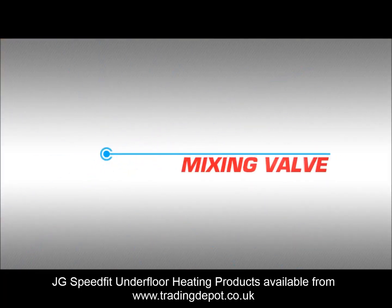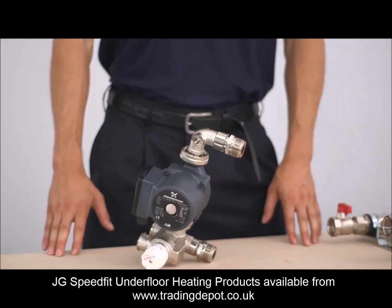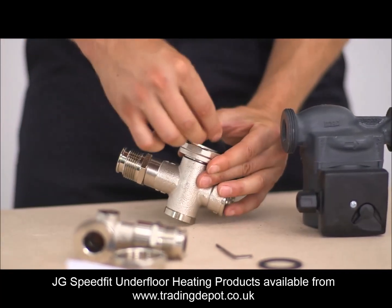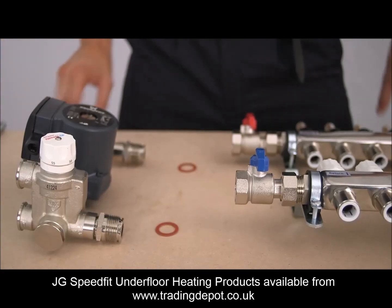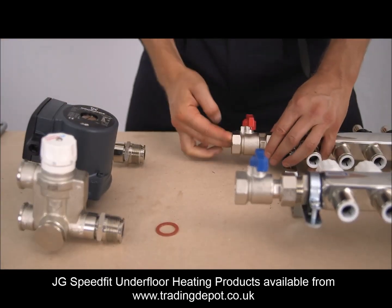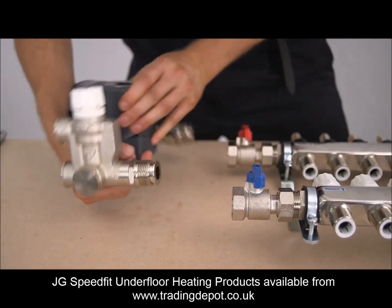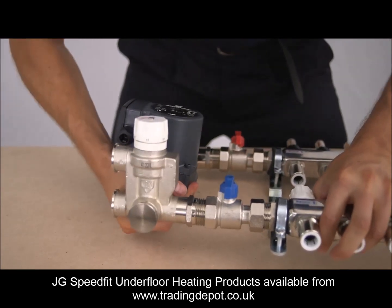The mixing valve. The JG control unit comprises a pump and an adjustable blending valve at the bottom. Because the water is too hot to be fed into the floor unblended, the manifold is coupled with a JG control unit. The control pack is connected to the isolating valve on the manifold using the washers provided and performs a number of functions.